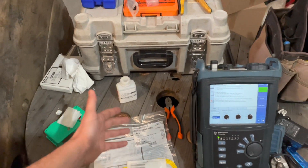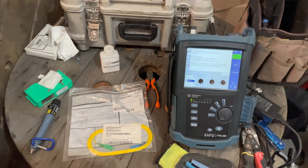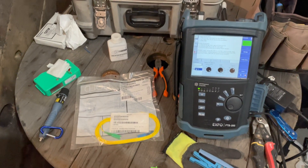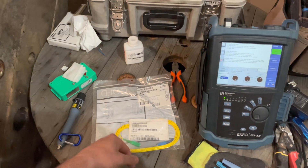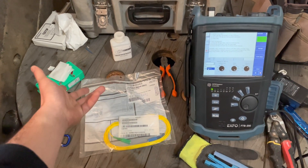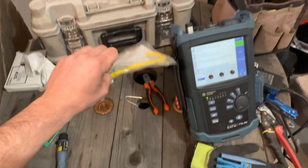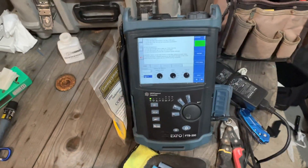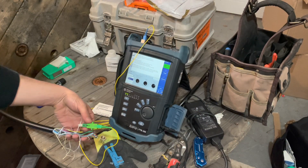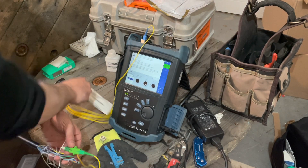All right guys, we had an issue with the launch box — we weren't able to shoot through the reel. The launch box had a bad splice in it; got crushed when whoever put it away last. It is what it is, it happens. So we just scrapped the launch box. We're going to do it with a patch cord now — just patch this into the OTDR, do a bulkhead onto that, and we'll get our shot. All right, we're all tied in, we can go ahead and hit start. We'll just use the single patch cord.